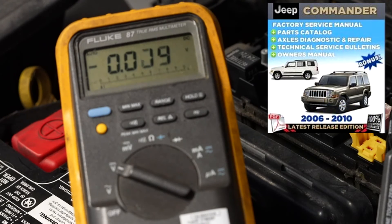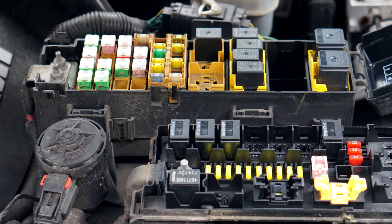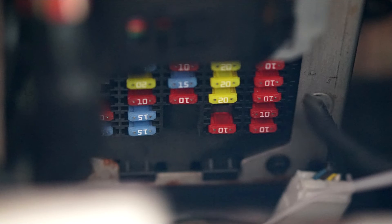Check the owner's manual or the service manual for the location of the fuse panels. Typical locations of fuse panels are under the hood, under the dashboard, and behind the glove compartment.